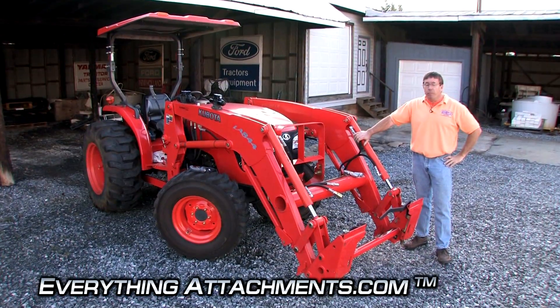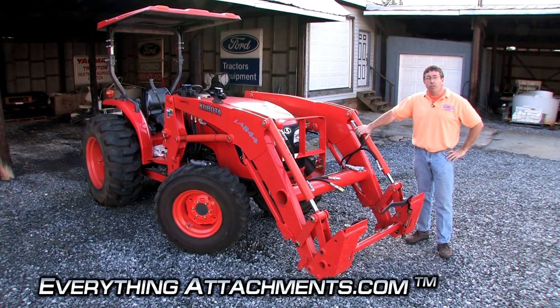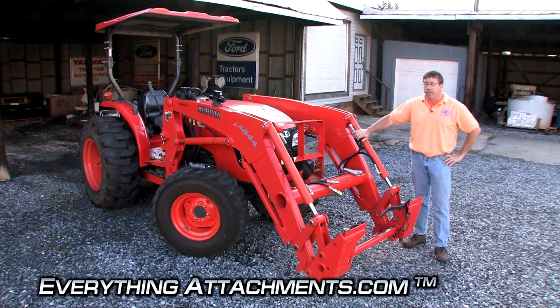Hi, I'm Ted from Everything Attachments and we're here today to show you what a third function auxiliary hydraulic is for your tractor.